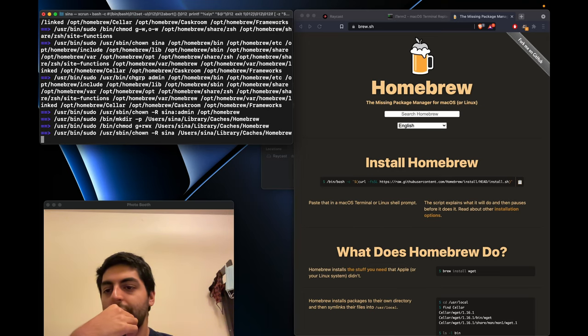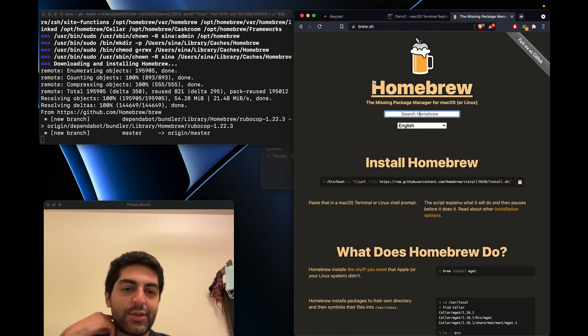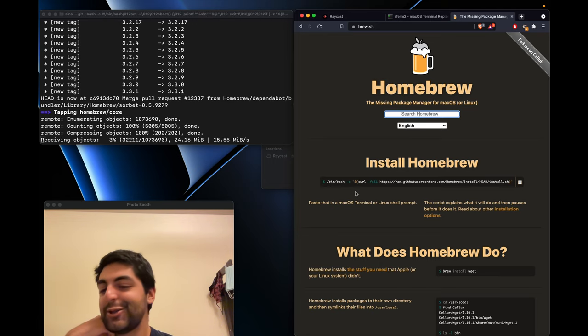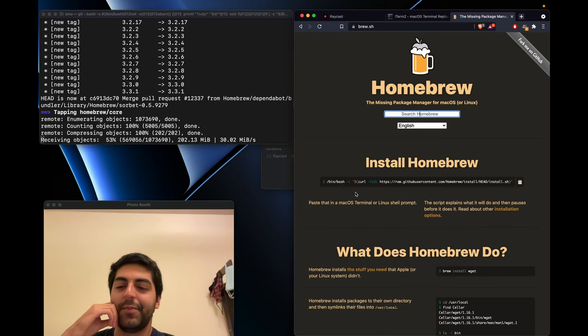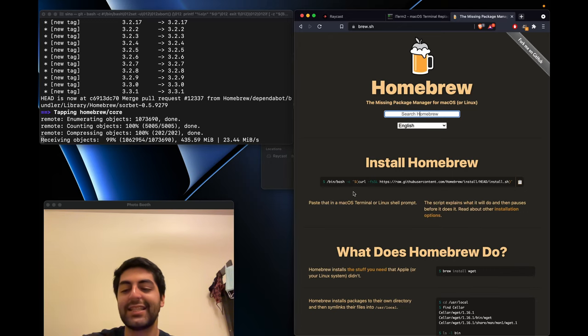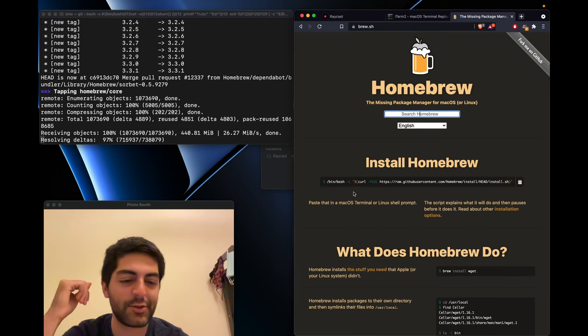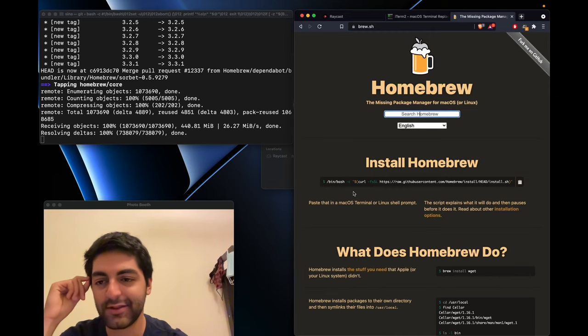Now we have iTerm2 set up. Open Raycast with Command-Space and launch iTerm2. We should install Homebrew — it's at brew.sh. We're going to copy and paste the install script into our terminal — very good coding practice. Homebrew is a package manager: the brew command installs CLI packages, and brew cask installs GUI packages. Let's wait for it to finish — sipping some decaffeinated coffee in the meantime.